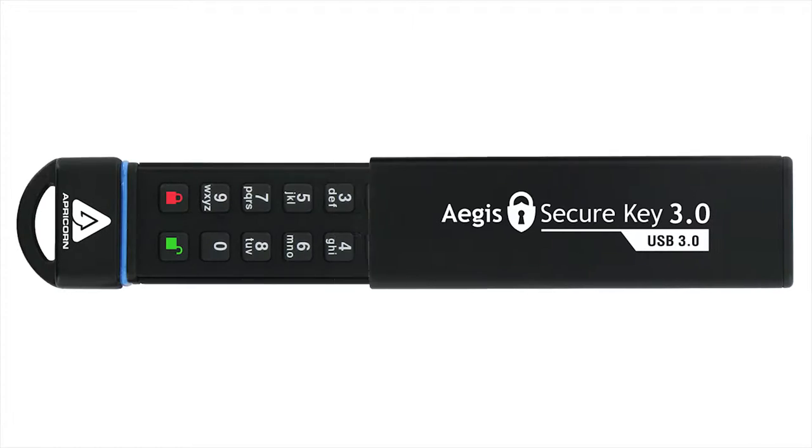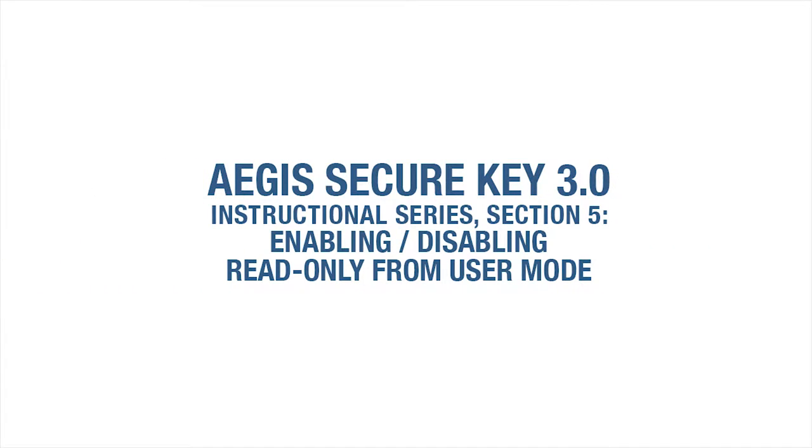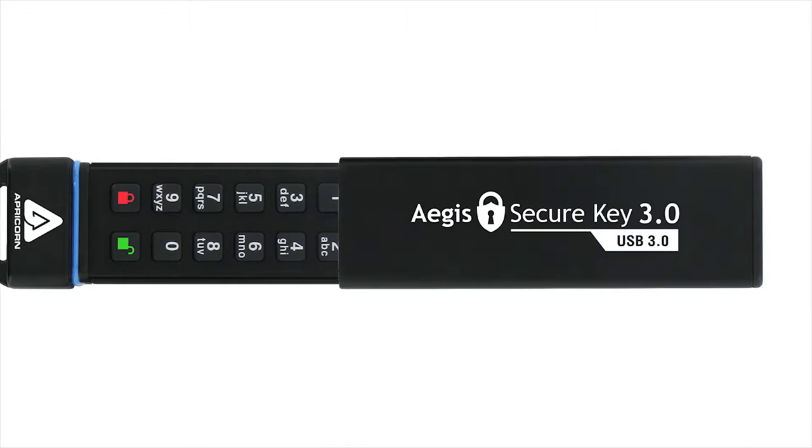Welcome to the Aegis SecureKey 3.0 Instructional Series, Section 5: Enabling or Disabling Read-Only Mode from the User Mode.